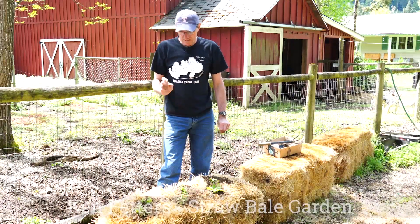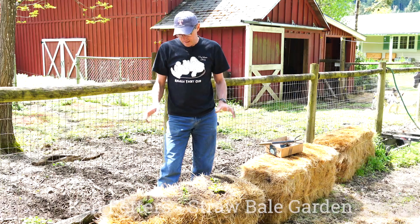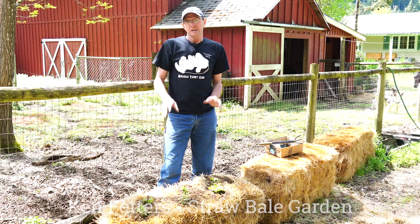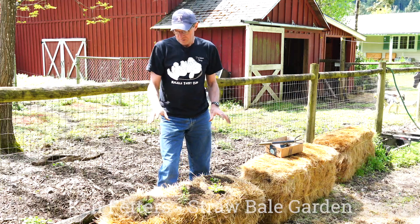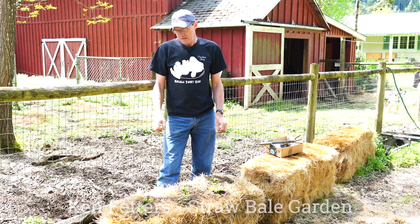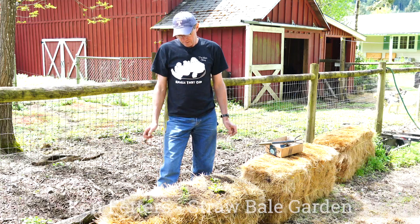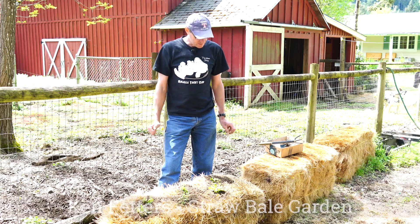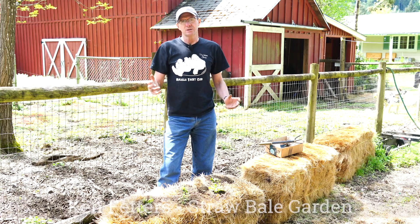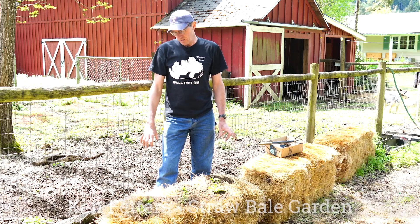I was talking to one of the FFA teachers and she told me that she found the second year of her bale produces the flowers or vegetables better than the first year, because it has decomposed a bit more and a little more organic material is opened up. So there you go — that's our next installment of our hay bale garden. Thanks for joining us.